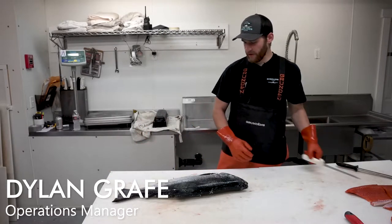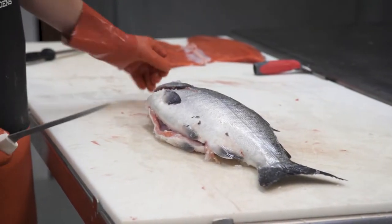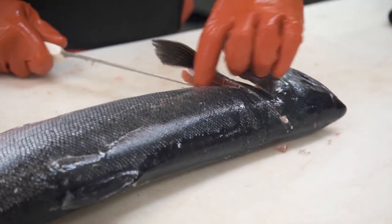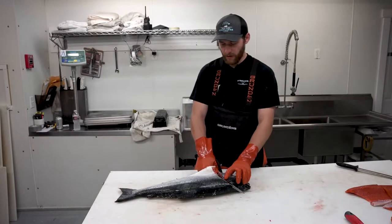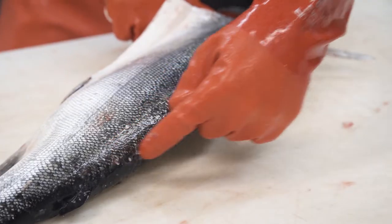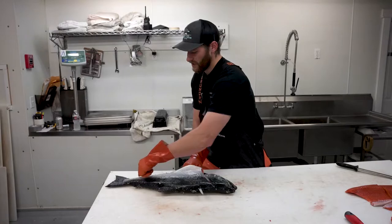I usually start with the belly towards me and the head on my left side — I'm right-handed, of course. I'll start my first cut by holding the fin back, cutting towards the head at about a 45-degree angle, and then separating the collar. Once you cut to that backbone, it's just a matter of turning the knife and tracing that line over the dorsal fin all the way to the tail.